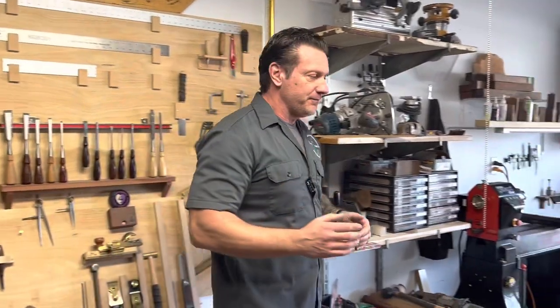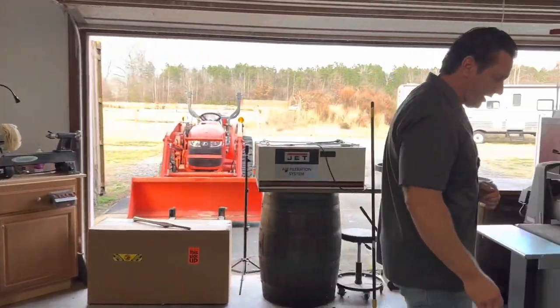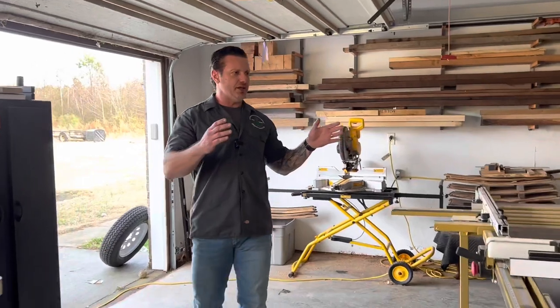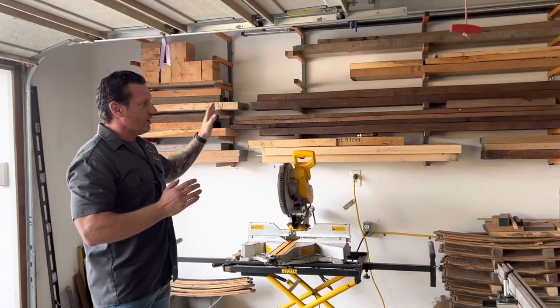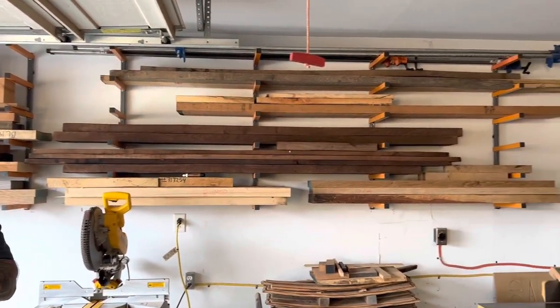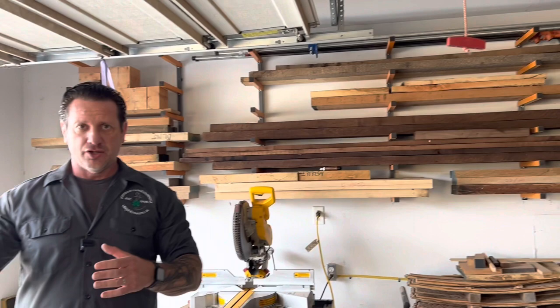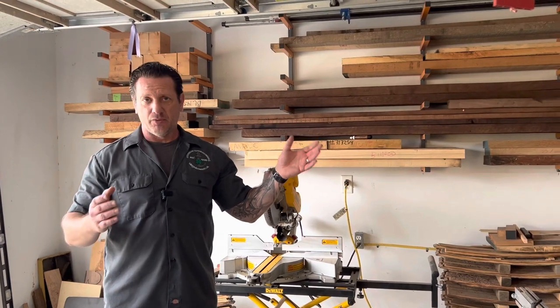Now we're going to shift over to the milling area and show you how the flow of the shop goes. The milling area is set up so that as I come into the shop with wood, I can start my milling process on this side without getting too much dust on the other side. On this wall is where I keep my lumber for the next 30 days. Outside I keep most of my lumber stored throughout the year, and when it's ready for a project, I bring it in here to acclimate in the shop.